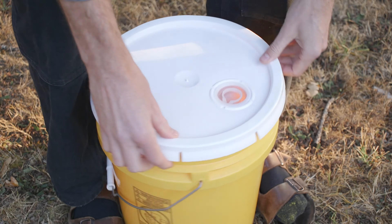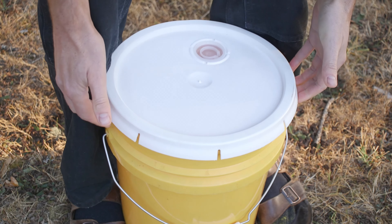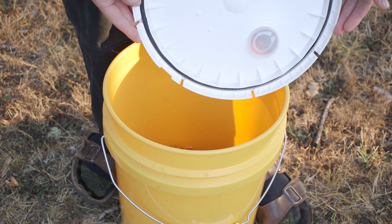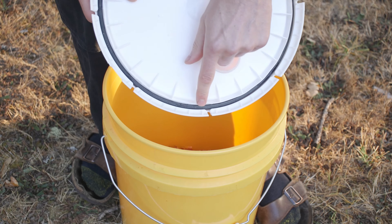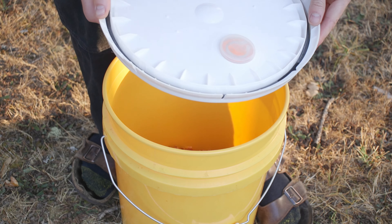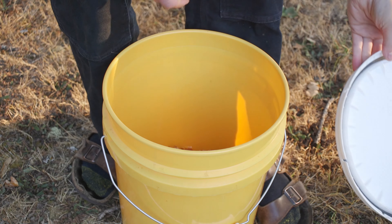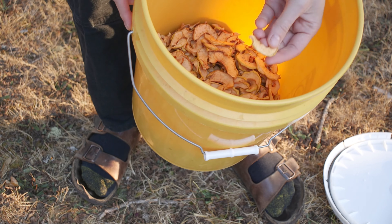As you work your way around, you should have a little more flex in the lid until you get the last one, and then the lid will come off. You'll see the rubber gasket — this black ring around here — that keeps moisture, air, and anything else out. And look, there are some delicious dried apples!